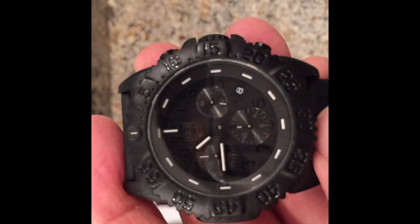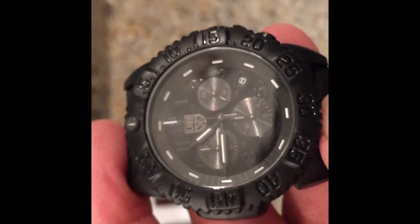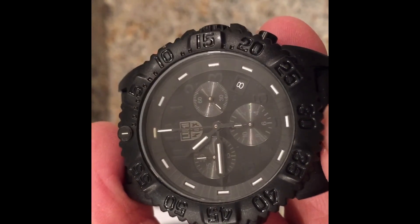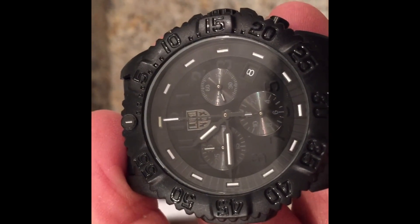So there you have it — Luminox Blackout. It's a little review there. See you guys later. Thank you. Bye-bye.